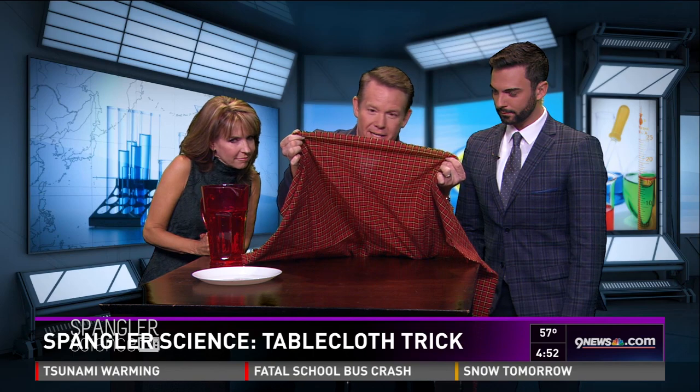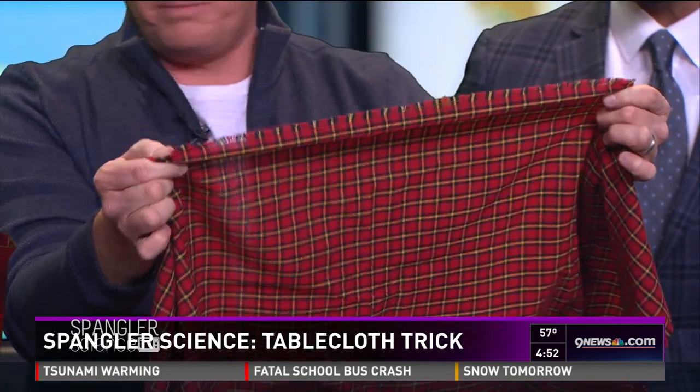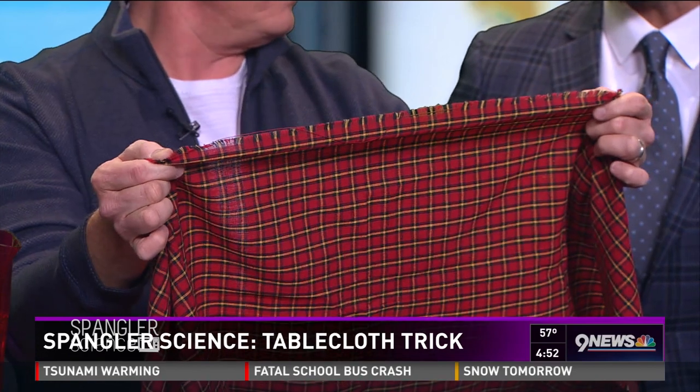Here's what you need to know: the tablecloth is the trick — that's the secret. If you look at this, there's no hem on that tablecloth. It's hemless, and that's really important because we don't want it catching an edge. An object at rest stays at rest until a force acts upon it — there's your science lesson for the day.